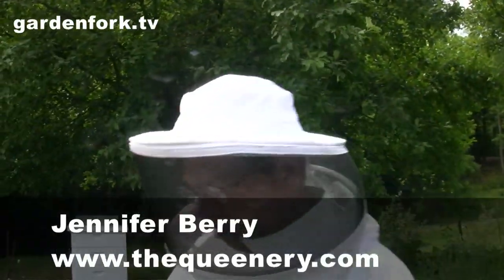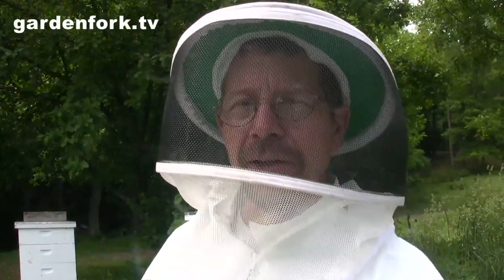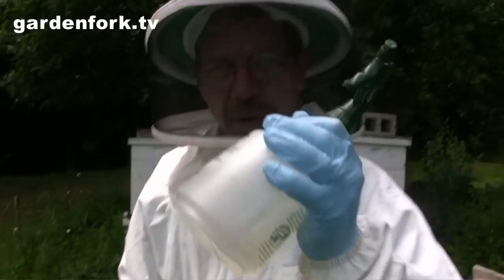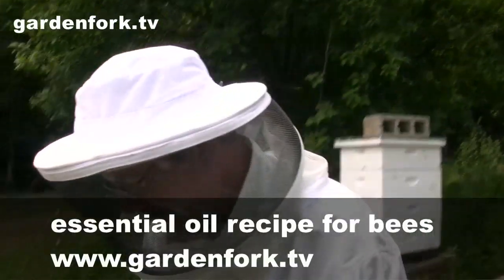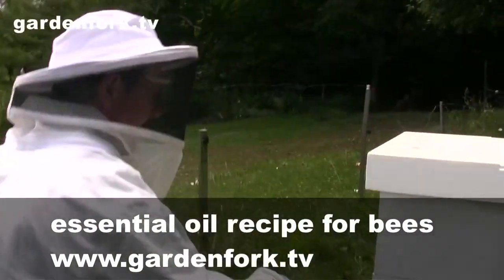The bees are a little agitated today because we were requeening in another hive nearby and they're being a little aggressive toward us. The operator's been stung already, so we just need to be careful. We have our smoker and our sugar spray. This is some sugar spray with an essential oil mixture in it, which you can read about on our site. I'm just going to smoke the front of the hive here.